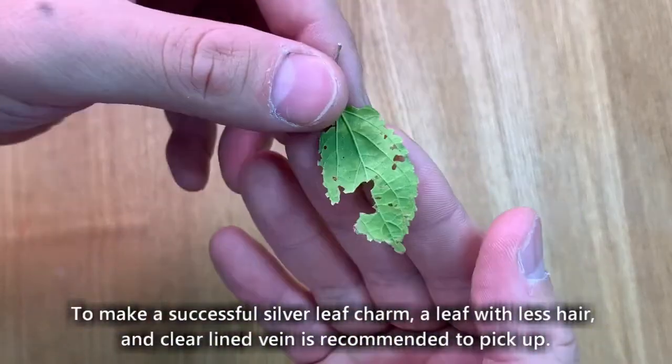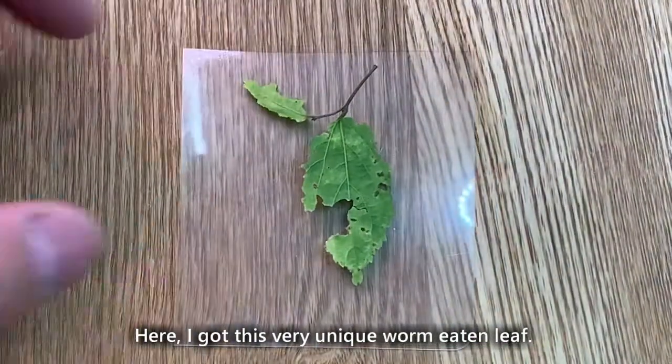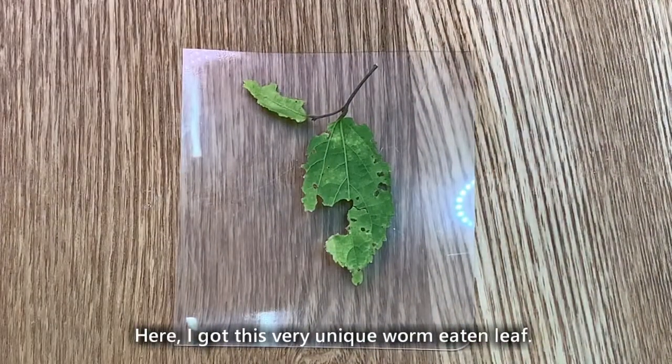To make a successful silver leaf charm, a leaf with less hair and clear lined vein is recommended to pick up. Here, I got this very unique worm-eaten leaf.